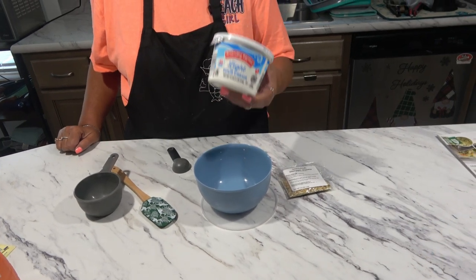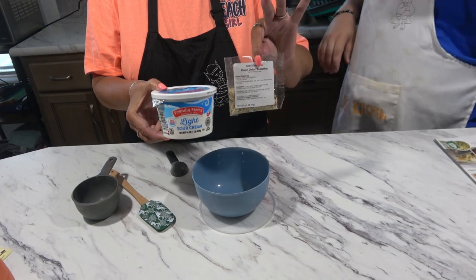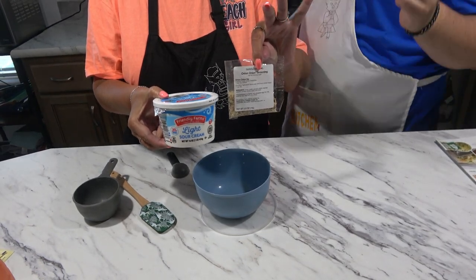Okay, let's get started. This dip is pretty simple — it's only two ingredients. We need sour cream and this little packet, and you have onion dip. Fresh onion dip.